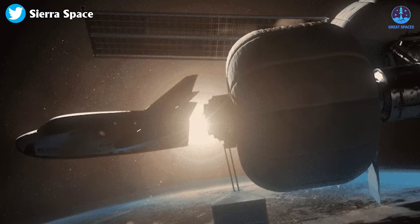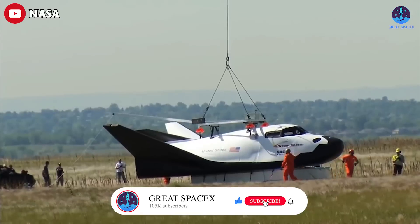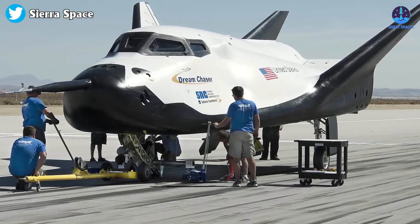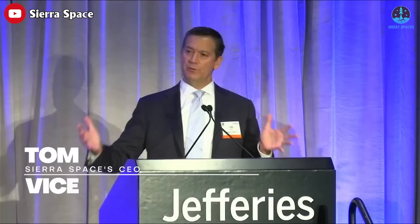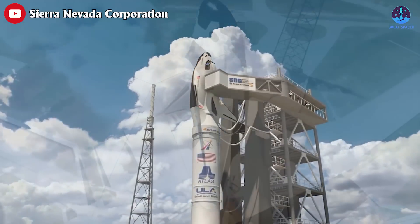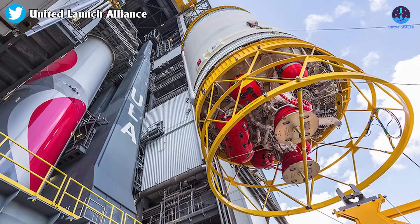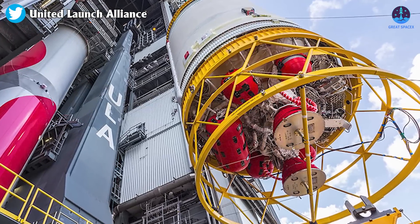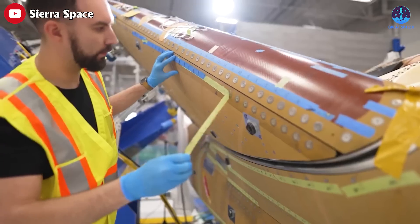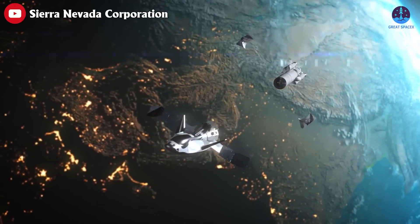In our last bit of today's news, Sierra Space is preparing for the first flight of its Dream Chaser vehicle. The company is currently in the final stages of integration and testing at its Colorado factory. The spacecraft will ship to NASA's Neil Armstrong Test Facility in Ohio for thermal vacuum testing, then head to Kennedy Space Center for final launch preparations. CEO Tom Vice expects Dream Chaser to be fully integrated with United Launch Alliance's Vulcan Centaur in December, with a launch window extending into early February.